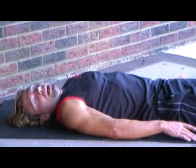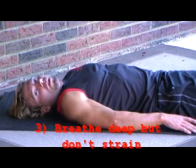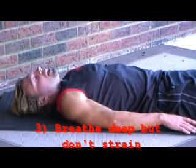And likewise, when you do the inhale, you want to breathe in as much air as you can. Fill up your lungs with air — once again, without straining. But it is deep breathing. It will take between 4 and 7 seconds on your inhale and your exhale.